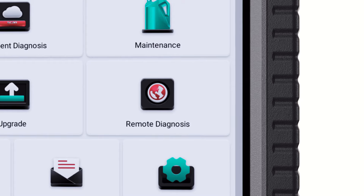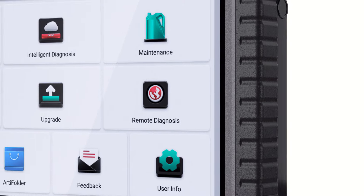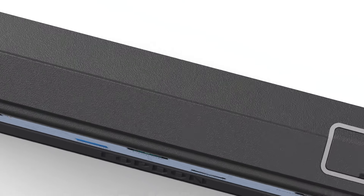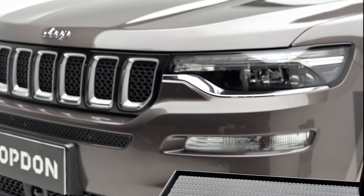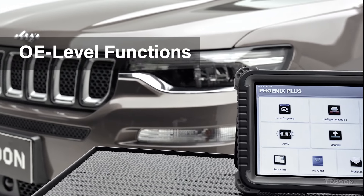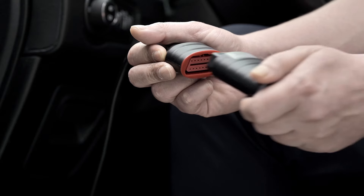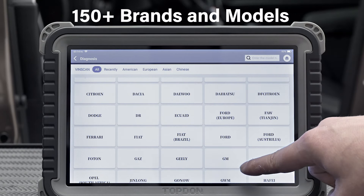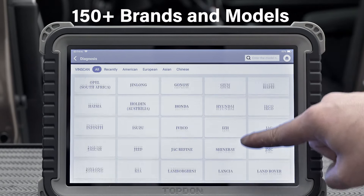The latest Top-Done Phoenix Plus Scan Tool is loaded with intelligent diagnostic features that busy shops rely on and professional techs can't work without. Starting with the most current OE-level coverage for American, Asian, and European vehicle makes, busy shop teams have diagnostic access to more repair data than ever.